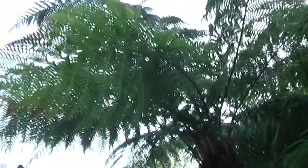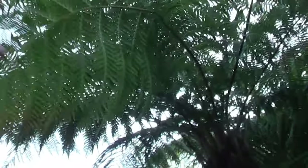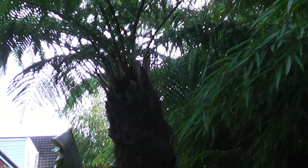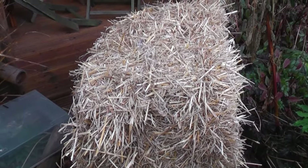And the tree ferns so far — although we've had minus 2.7°C I think it was — this one's totally green and looking healthy. But I will put straw in the top of that one, and in the other tree ferns around the garden as well. So we've got plenty of straw, and I'll use that now on the tree ferns to protect the centres.